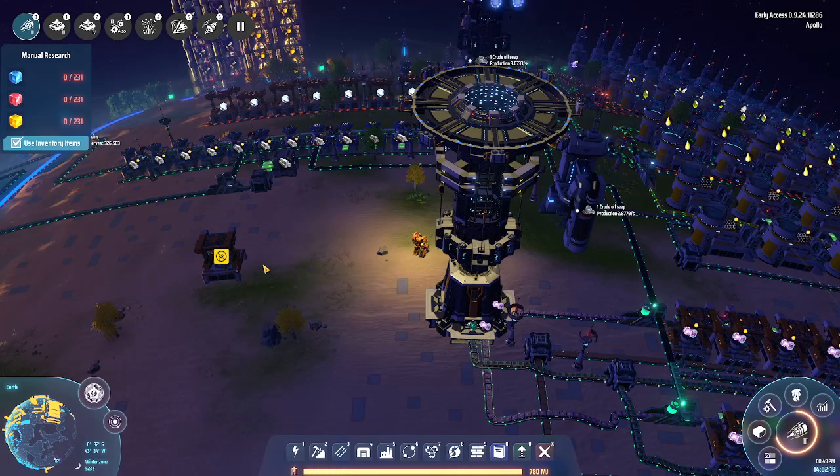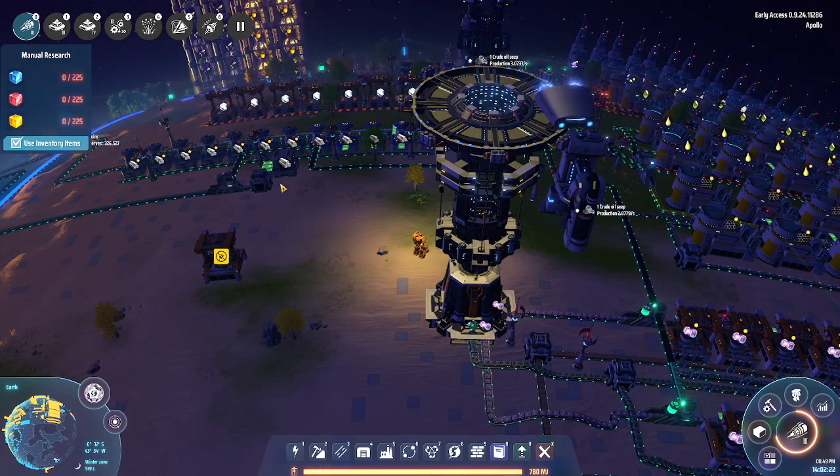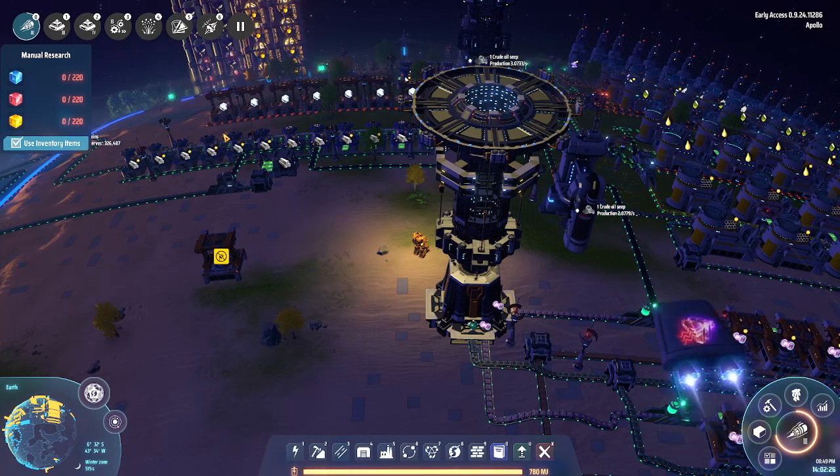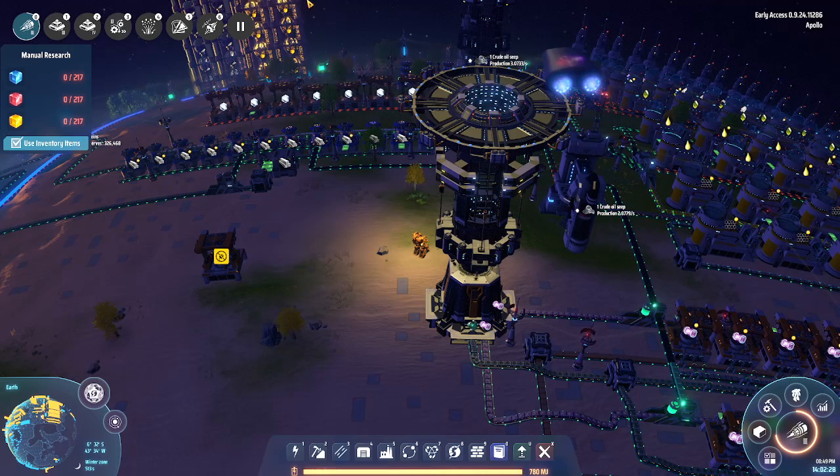Good evening and welcome to the next stream of Dyson Sphere Program. Tonight, over the next hour or so, we're going to be setting up our first lot of solar sails.